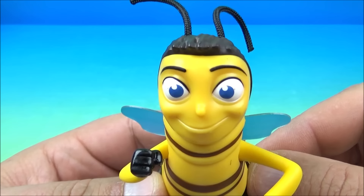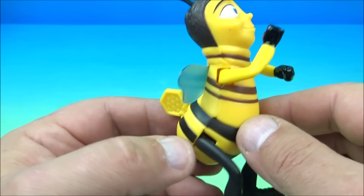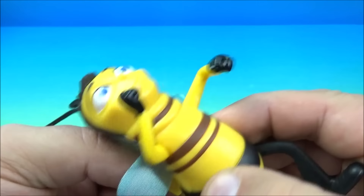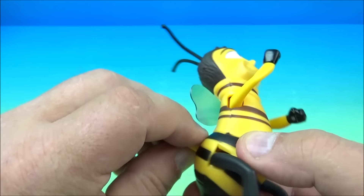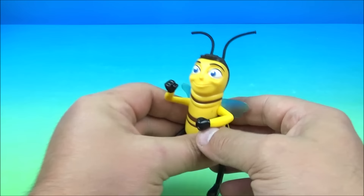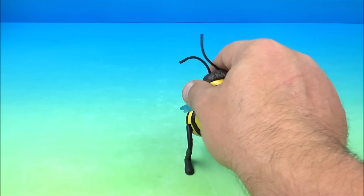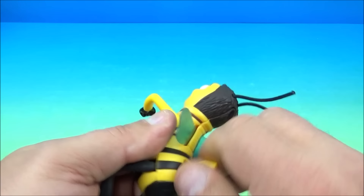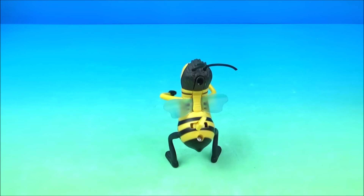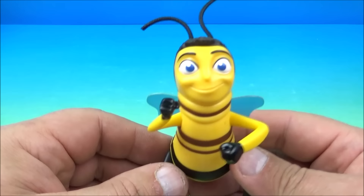The next one up is Barry B. Benson — cool little strings for antennas. You can wiggle his feet back and forth a little bit and his arms wiggle too, but you can't really pose him because the back is part of the gimmick. You wind him up and watch — it's almost like he's dancing. Set him down and he shakes his booty. That was so cute — it's making me giggle, I can't help it. So there you go, it's Barry B. Benson.